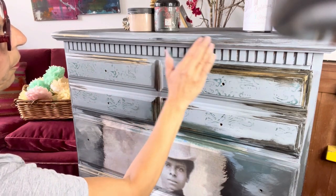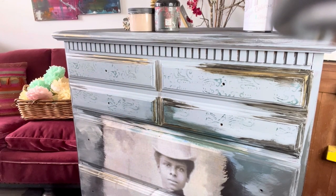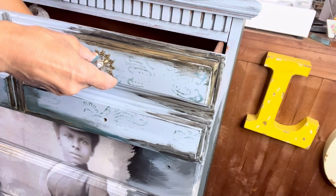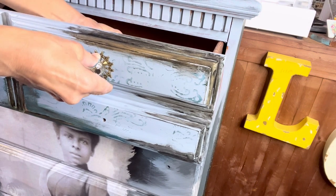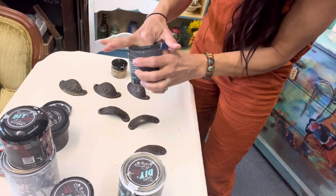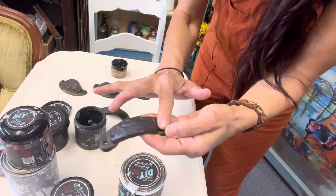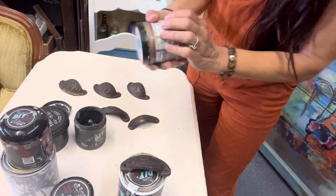We're pretty much done with the blending — just small little touches here and there — and now we move on to the hardware. I found these really pretty glass and goldish-copper hardware for the top drawers; they blend nicely with the gold I put on the drawer and tie it all in. For the other doors, I found regular dark brown hardware and blended the black, dark and decrepit, and some gold gilding wax to make it match the top hardware and the dresser.